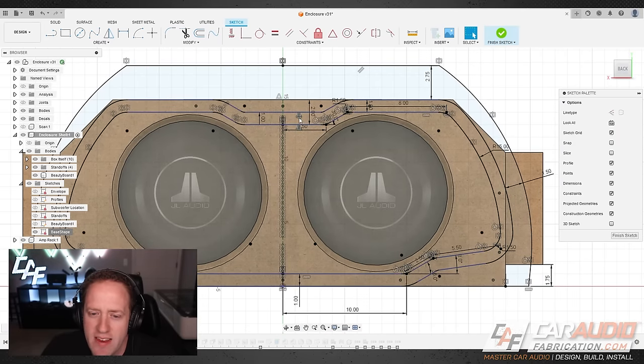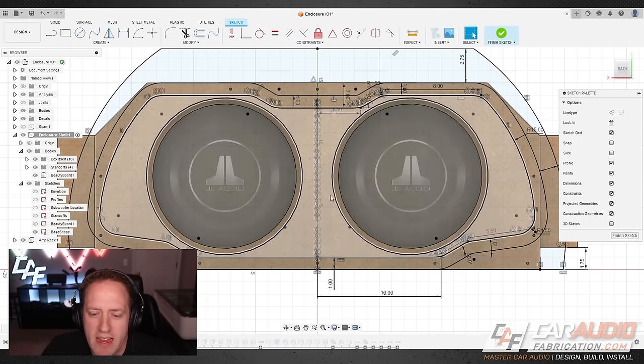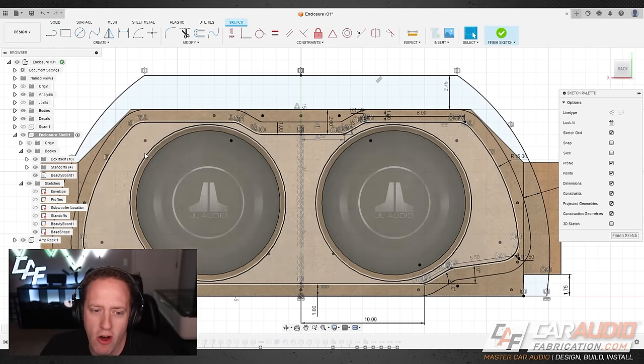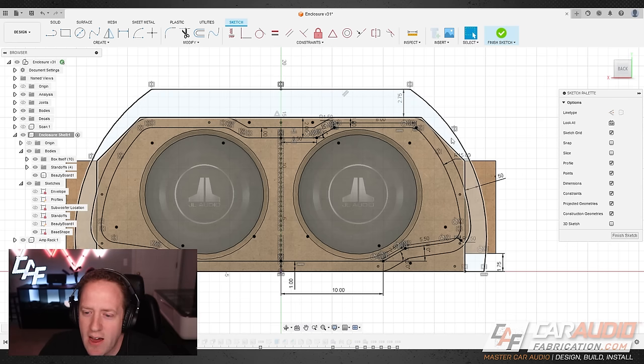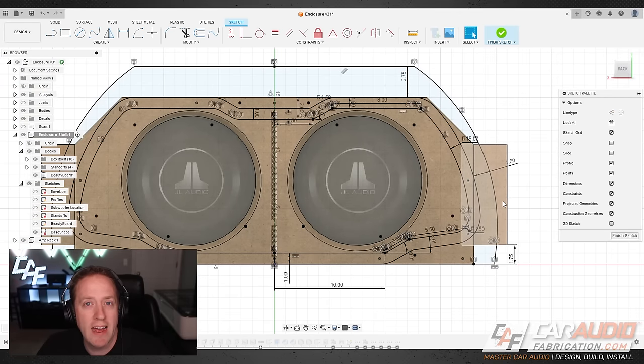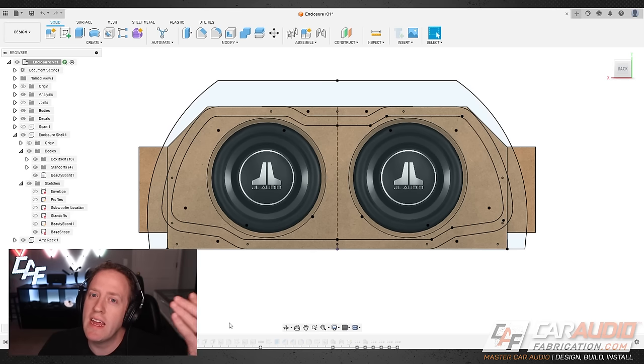You'll notice all these symmetrical constraint symbols along the center line. When I originally designed this I only drew half of the design because I knew I wanted it mirrored to the other side. Rather than designing both sides with a bunch of dimensions and risking forgetting to update one side, I just design one side and mirror it all over. You'll also notice the outer shape extends over the ear of the standoff, which will allow us to hide some more fasteners.